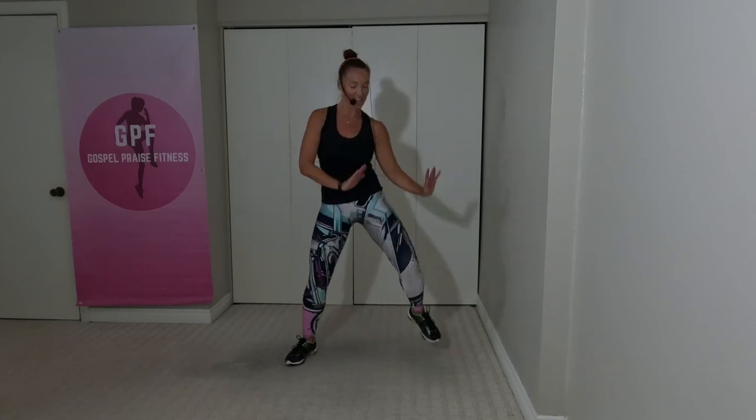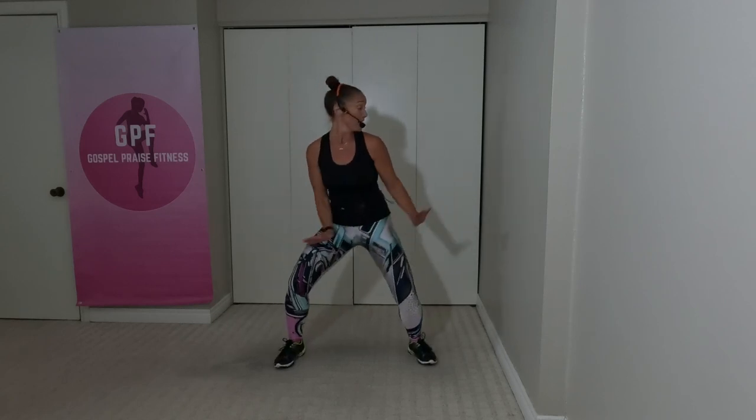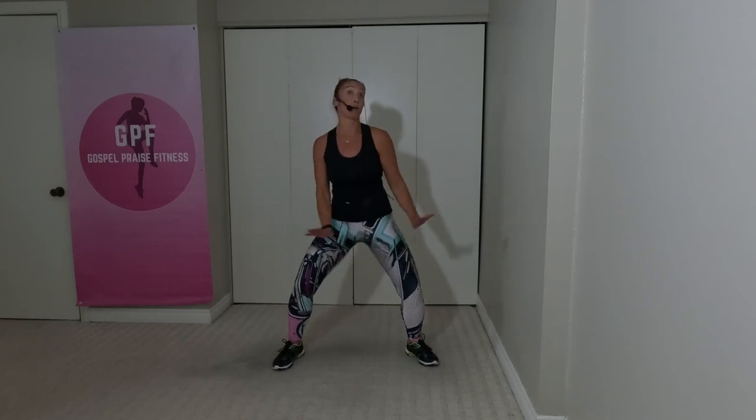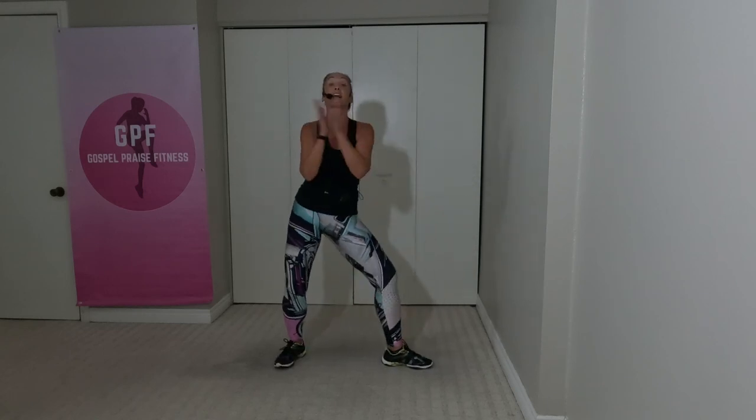Now we're going to rock our hips from side to side. This is slow. In four, three, two, one. This is slow. Knees bent. And hips. Double time — let's go. Boom, boom, boom, boom.